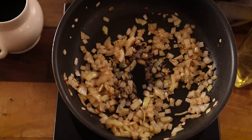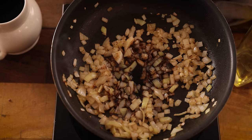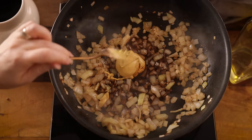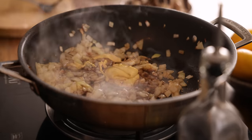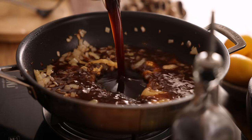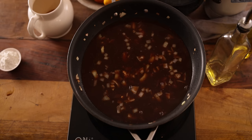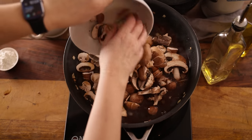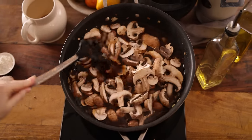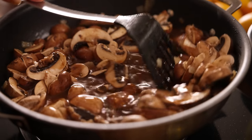Now we add in a tablespoon of Worcestershire sauce, two tablespoons of Dijon mustard, 600 ml which is about two and a half cups of beef stock, and 300 grams which is about 10 and a half ounces of thickly sliced chestnut mushrooms. Stir everything together, making sure to scrape up any bits that might have stuck to the bottom of the pan.